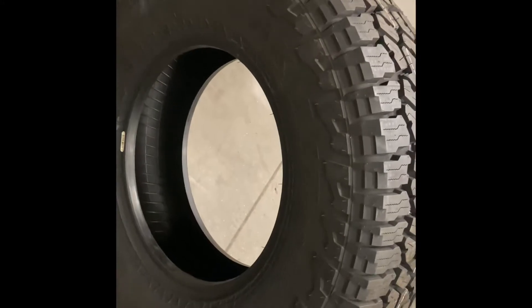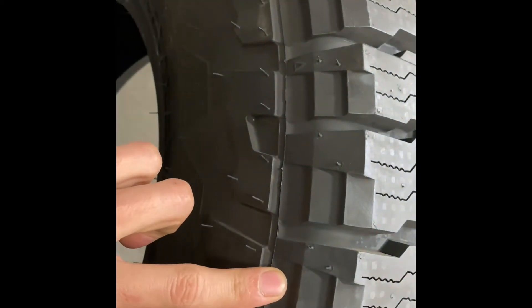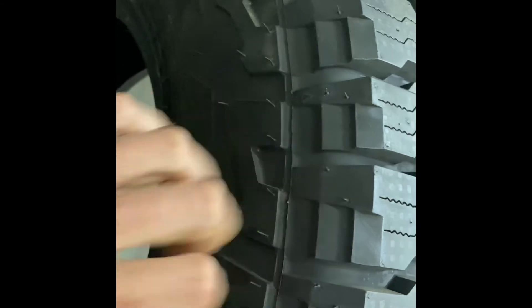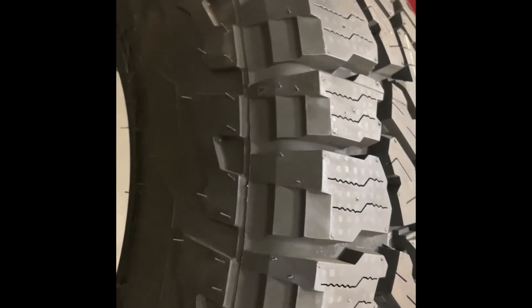Looking at the sidewall, this tire has a very distinct sidewall design. Digging into the side blocks, you can see it has raised biting edges. What Falken did with these is interesting — they're offset compared to each shoulder block, so each one goes out a little differently — out, then in, then out, then in again. This helps change direction so it maintains traction when going through sticks, debris, and mud.